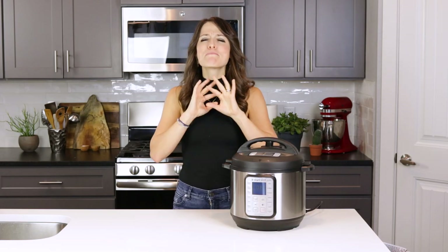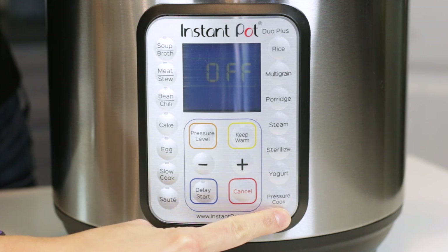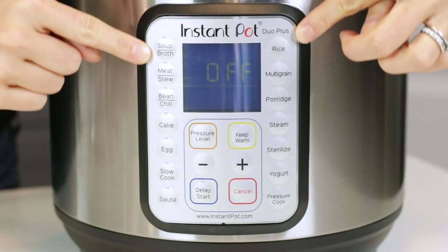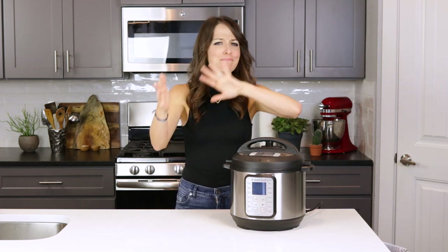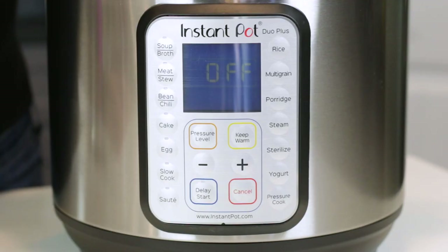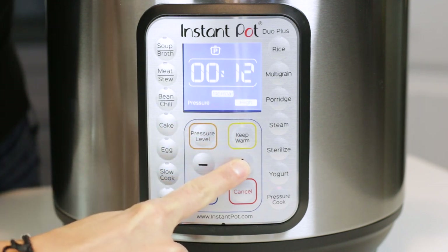The last button is the one I use most often and probably the one you've been waiting for: the pressure cook function. This is the manual method of setting your pressure cooker's time and pressure level. All of the other buttons on the Instant Pot are preset times for soups, meats, beans, etc. — you can simply ignore all of those and just pay attention to that one button in the lower right-hand corner.